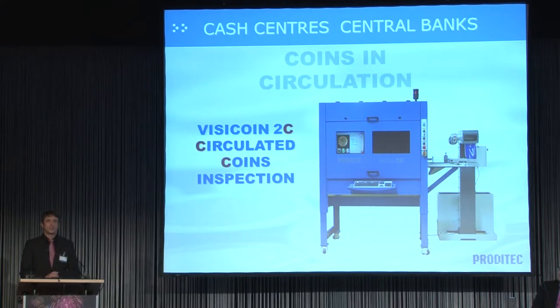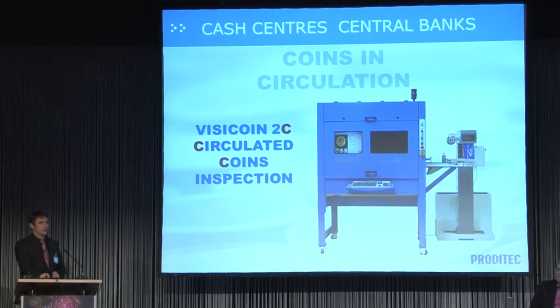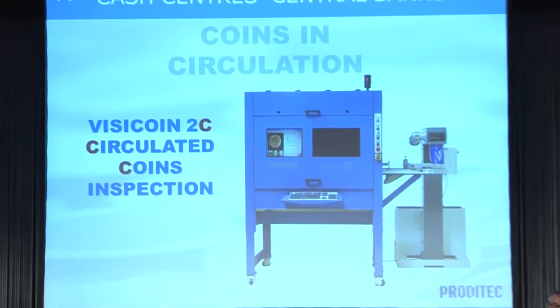I'd like to share with you the experience of developing the Vizicoin 2C for circulated coin inspection. For those not familiar with our system, here is a short video showing the traditional Vizicoin in action.